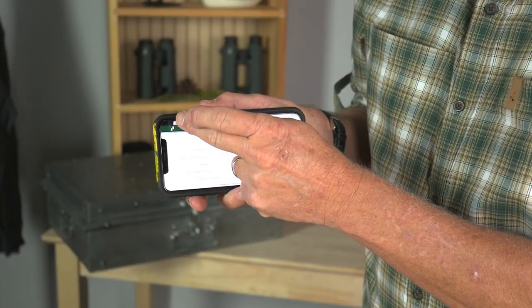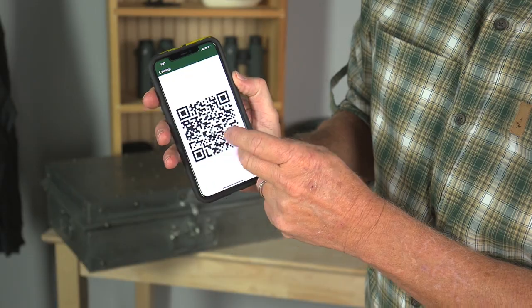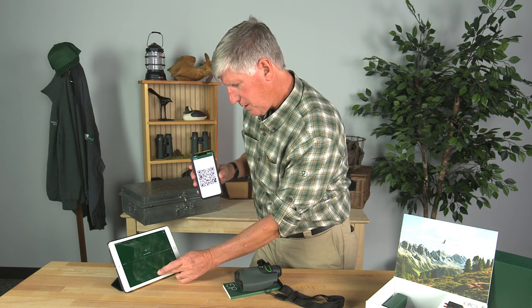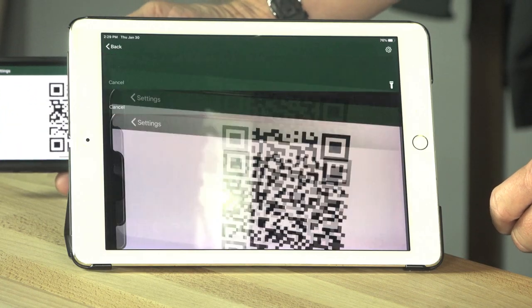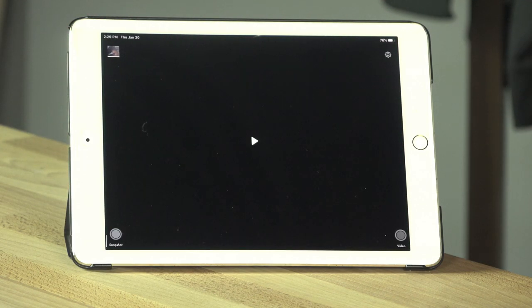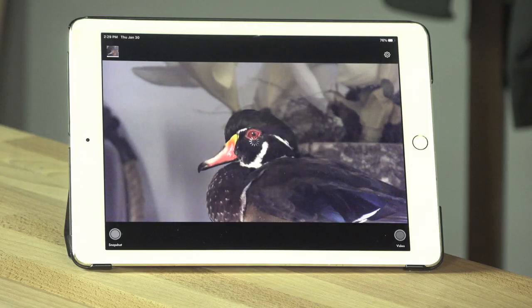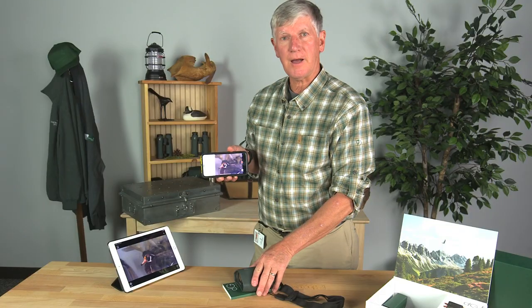I can go into 'Show QR Code' to connect — so that's the QR code of the digital guide. I can then go to 'Scan QR Code' with my iPad, and magic happens. Look at that — now I have both the phone and the iPad running the same image coming from the digital guide.